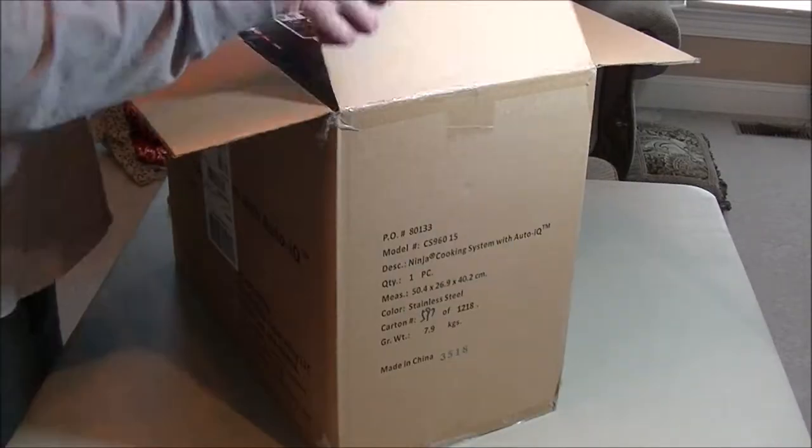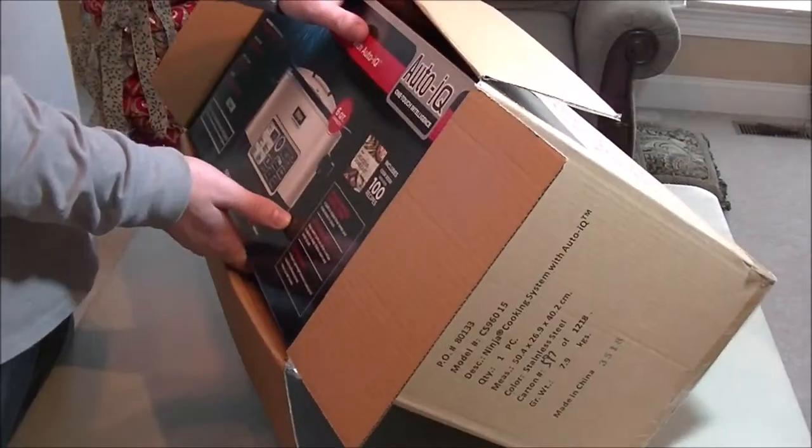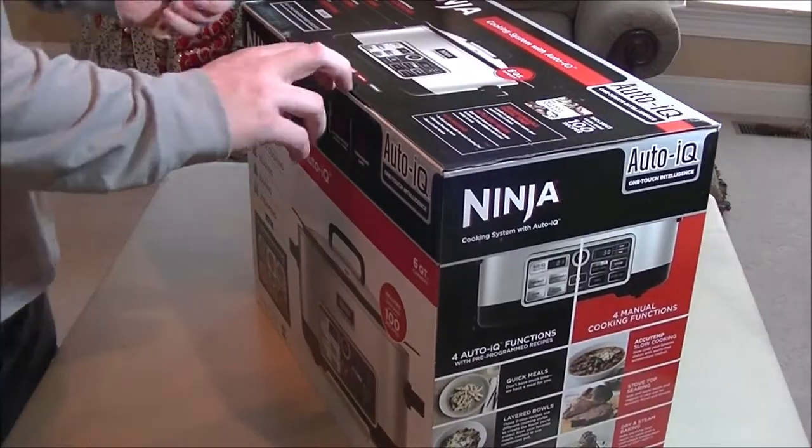Hey guys, this is Reviews and More, back with another quick kitchen item review. This is the Ninja Cooking System.